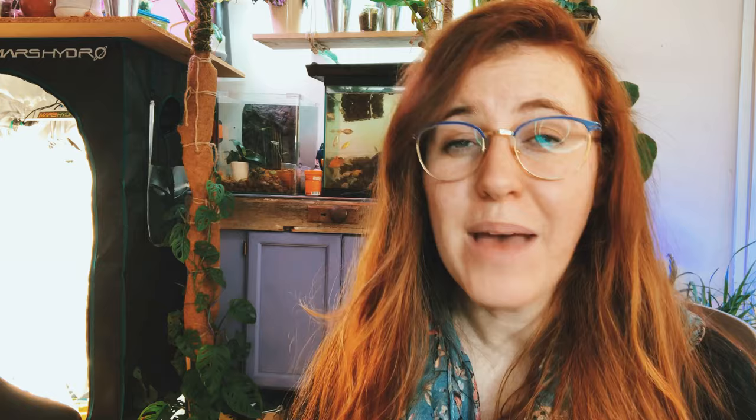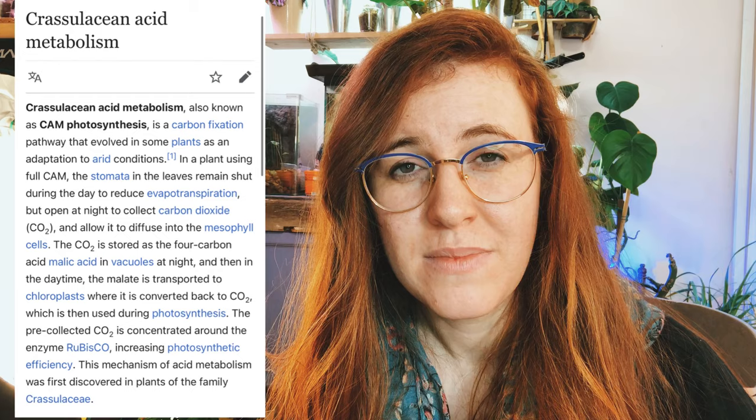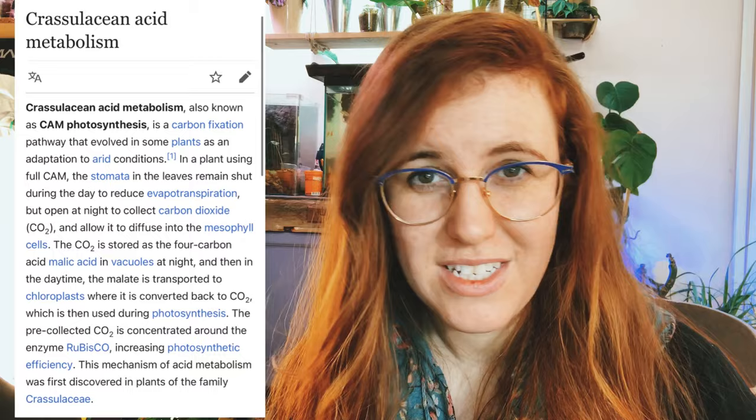In order to understand how to best grow a plant, we need to understand its native conditions. The snake plant is from regions of Africa, Madagascar, and southern Asia that are considered arid. They are found everywhere from open prairies all the way to places underneath canopies of trees. The important takeaway is that these plants are considered obligate CAM plants. CAM stands for Crassulacean Acid Metabolism.